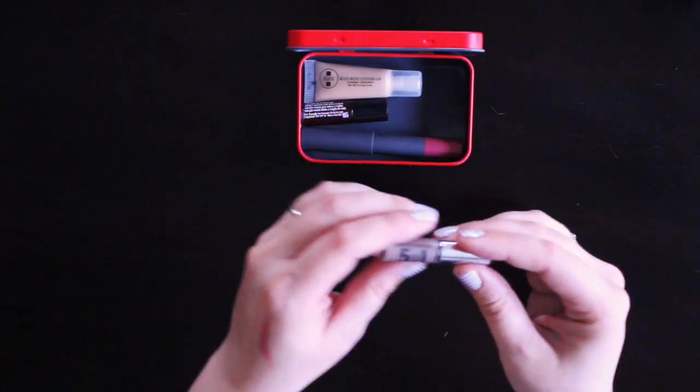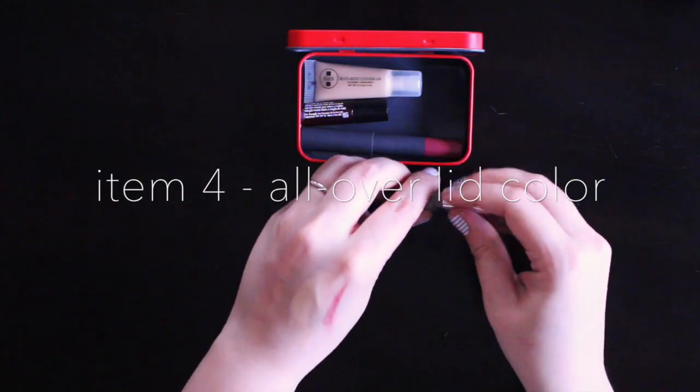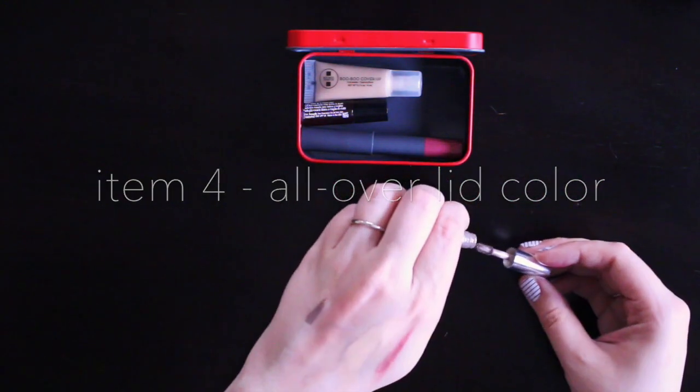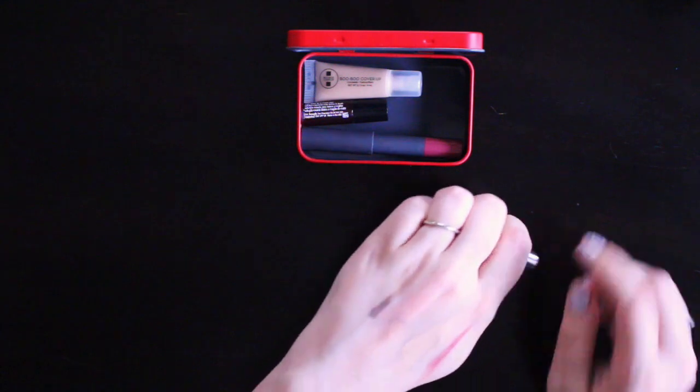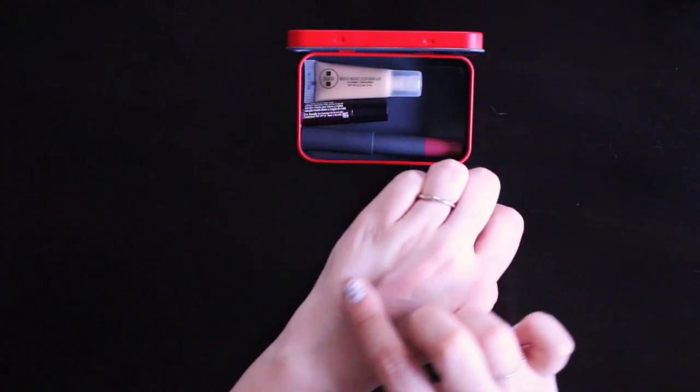To keep your eyelids from looking too neutral, I'm using this 5-in-1 Bare Minerals Primer and Eyeshadow. It is in this really great grayish color, and it helps your eyelids to have a little bit of definition, and it blends really easily just with your fingertips.